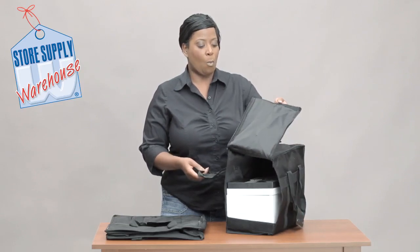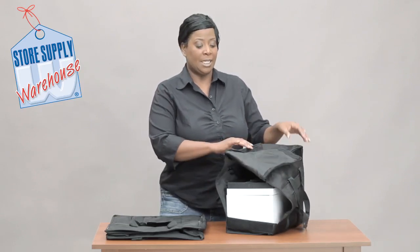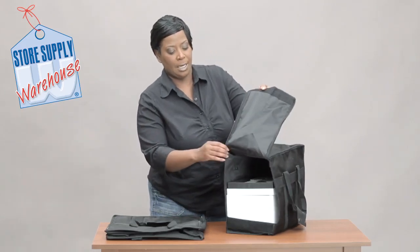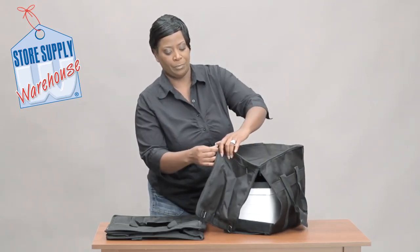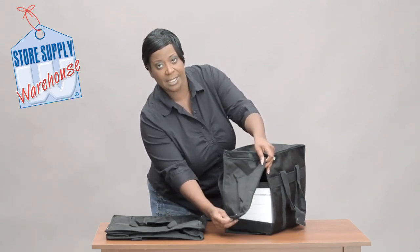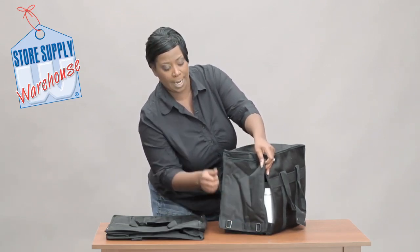It is water resistant and very durable. These have zippers that allow you to zip up any of the trays that you put in it. There's a velcro piece down here at the bottom.